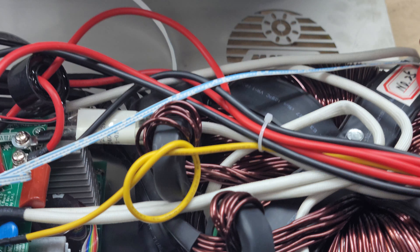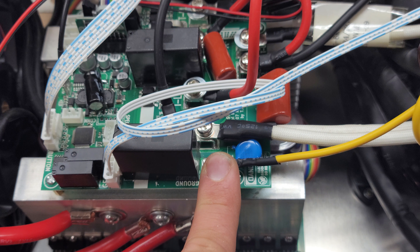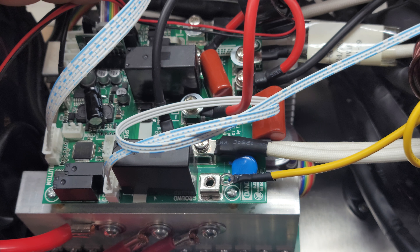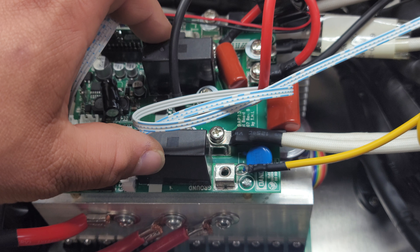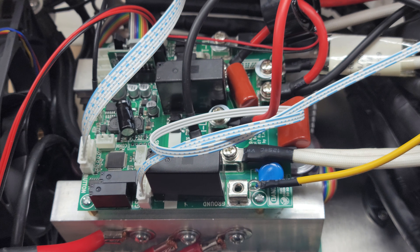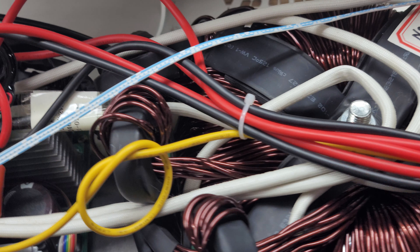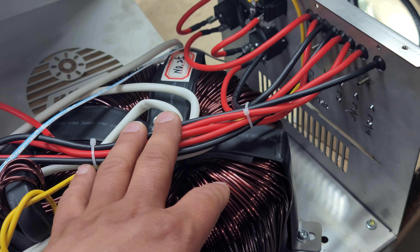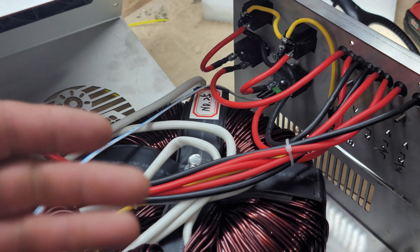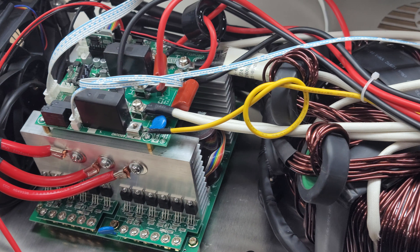There are some internal differences as well. We do have a direct ground connection now to our control board, and this is a revised control board — it is smaller, it's got some different relays on here, with a few adjustments mainly for size. But it's the same transformer, and basically the same everything else — the fuses, the resettable fuses, the fans, the main board, it's all basically the same.